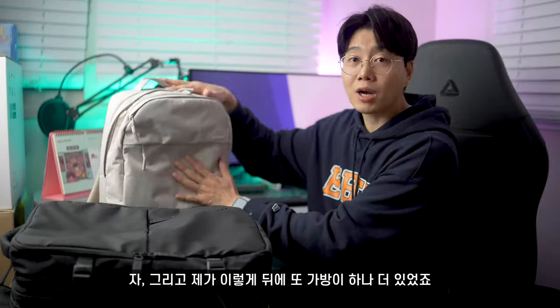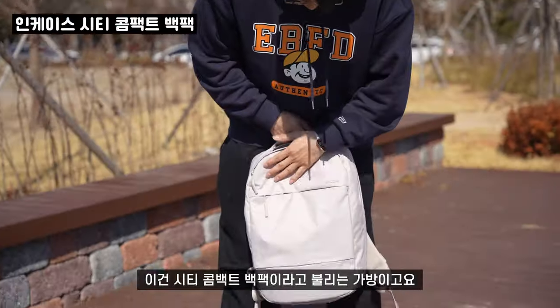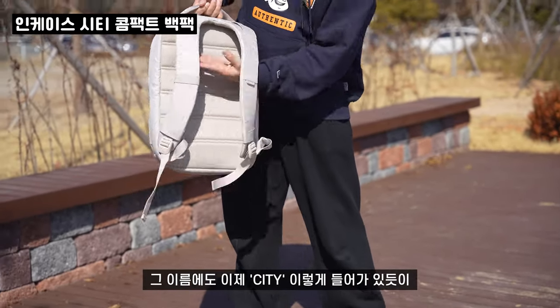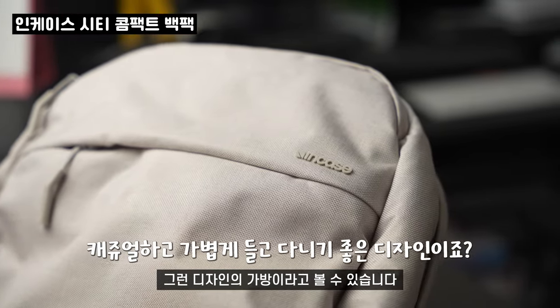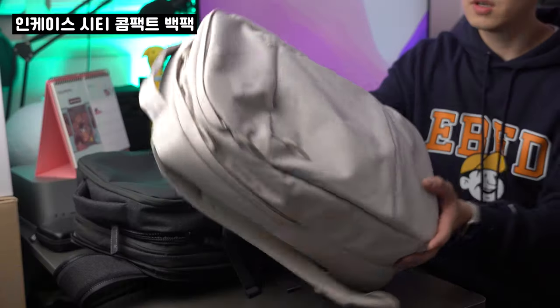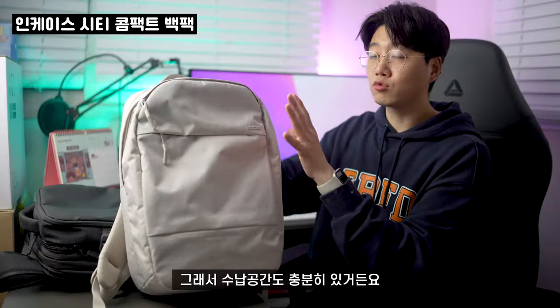그리고 제가 뒤에 가방이 하나 더 있었죠. 이것도 이어서 설명을 드리려고 해요. 이건 시티 콤팩트 백팩이라고 불리는 가방이고요. 이름에도 시티가 들어가 있듯이 도시 생활에 최적화된 디자인의 가방이라고 볼 수 있습니다. 일단은 가방 자체가 약간 심플하면서 가벼운 느낌이 들죠. 실제로도 엄청 가볍습니다. 수납 공간도 충분히 있거든요.